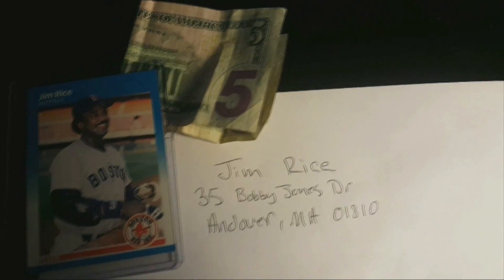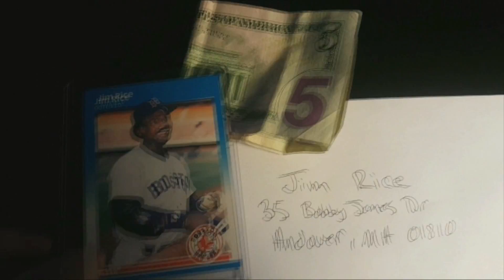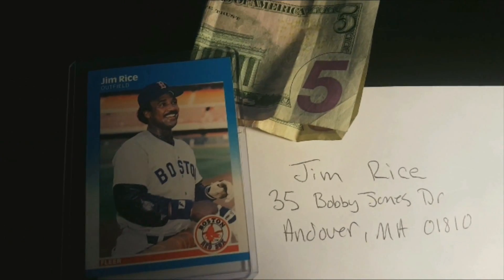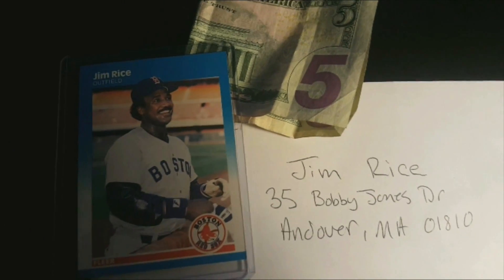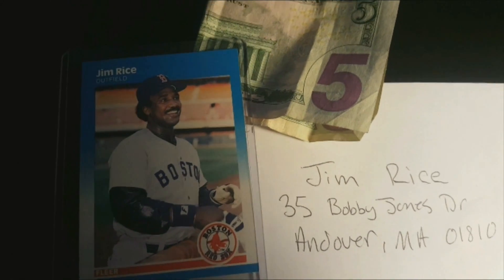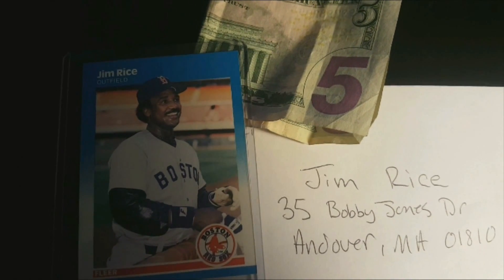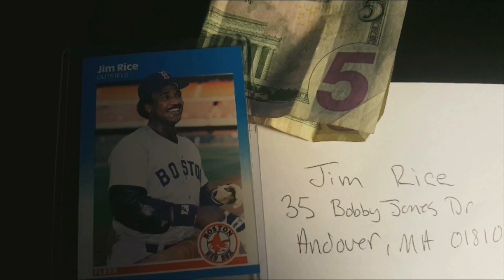They're just sitting in my monster boxes, definitely not increasing in value. These signatures aren't going to exactly increase the value of the cards either, but it's going to be entertaining and it'll be a fun little collection of mine.